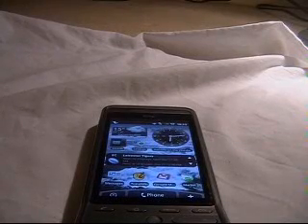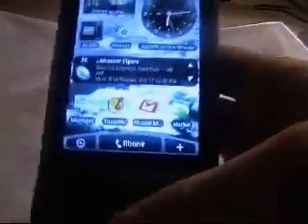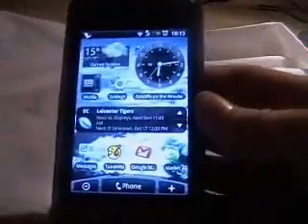Okay guys, it's TechZeroSticky's Glue and I'm going to show you some of the 3D graphic capabilities of the HTC Hero and most of their Android devices, although it will probably be slightly different on this compared to the G1 or the Magic.